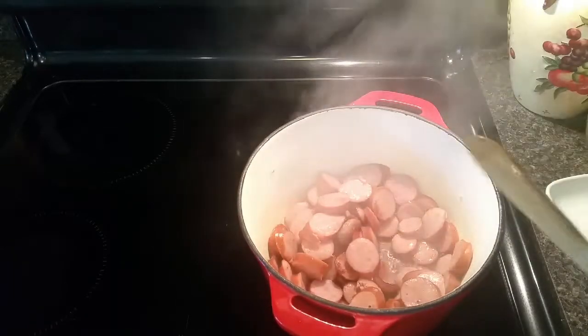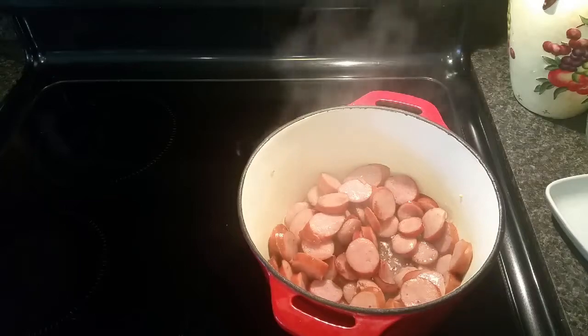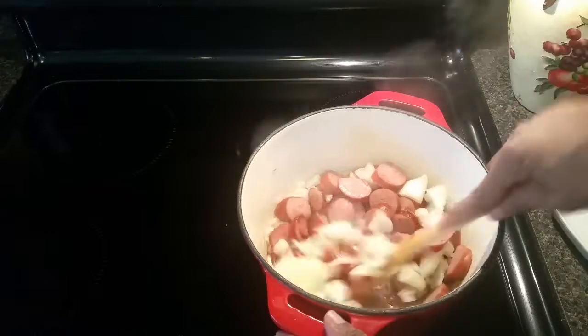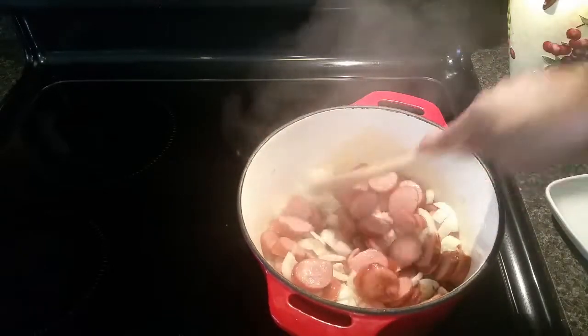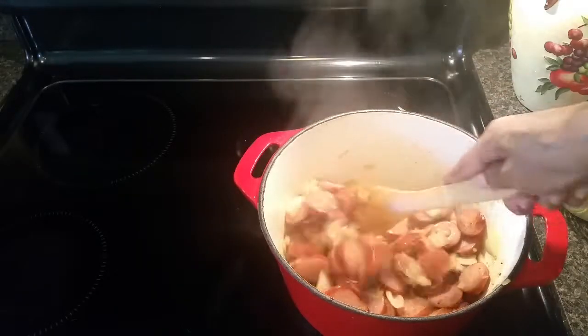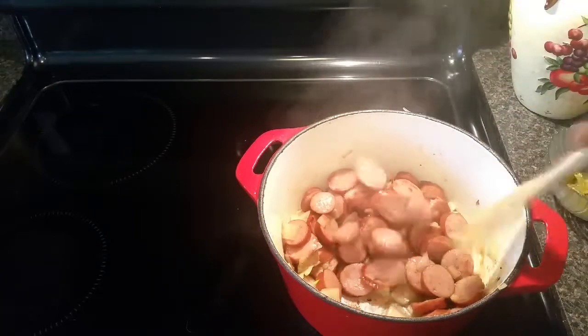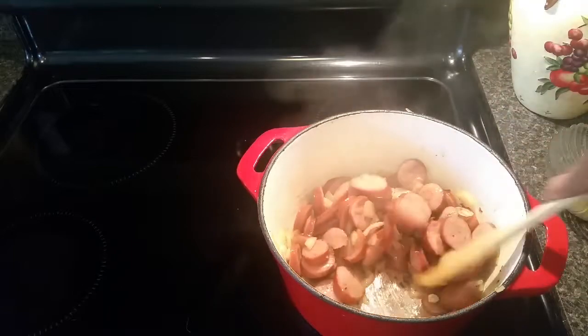I'm going to turn my heat down to medium and add my onions. I'll let this cook until the onions become translucent — that should take about three to five minutes. The onions have become translucent after about four or five minutes, and I've just thrown in my sliced garlic. I'm going to stir this around for about half a minute to a minute.